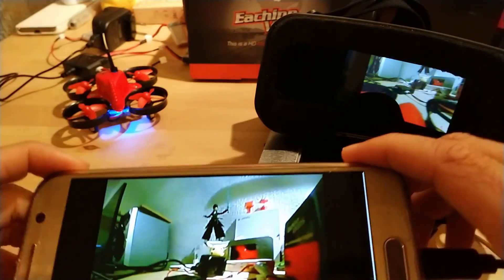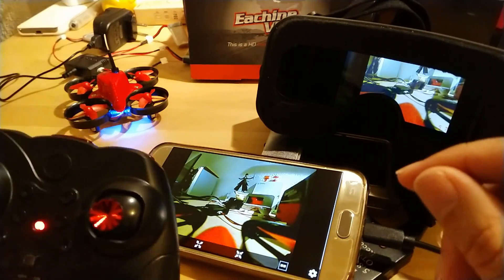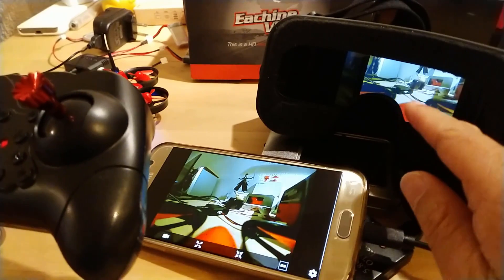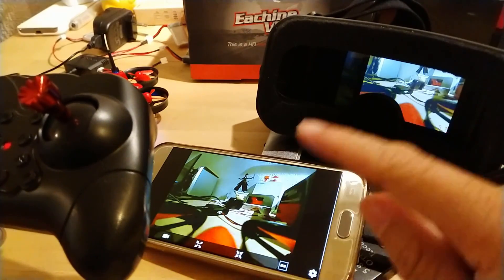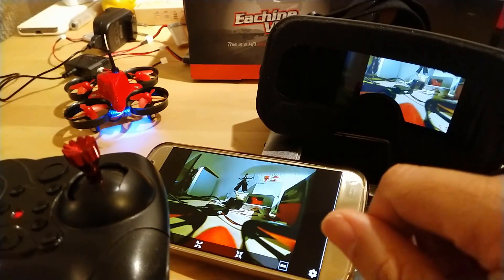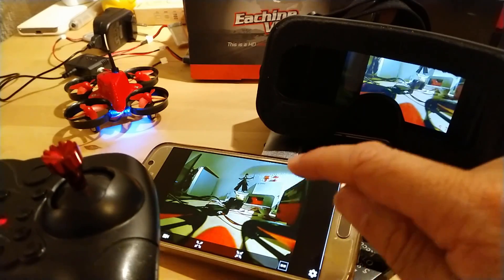Using the first person view — either the phone or the goggles — is much better than flying it visually. You will be able to control it much better using the camera.